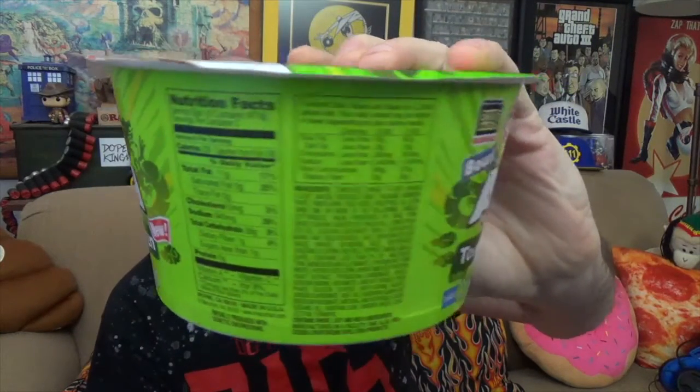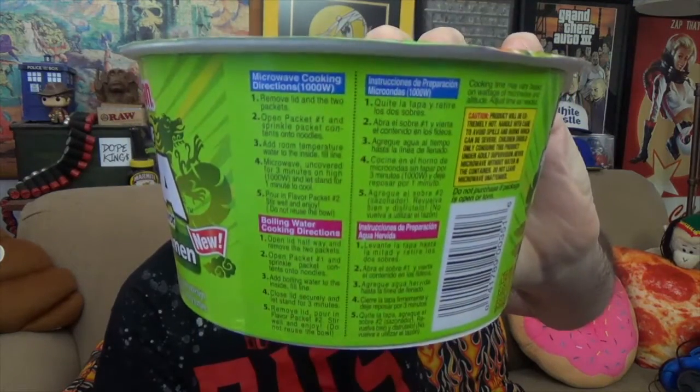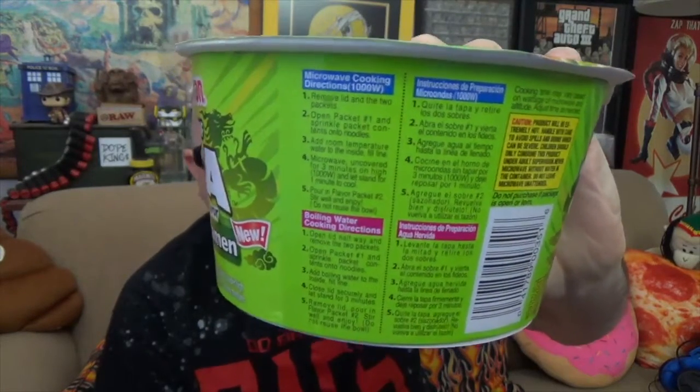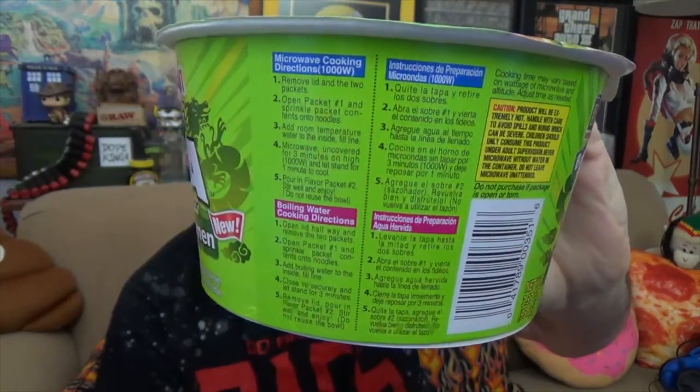On the side of the container you'll find your nutrition fact chart and ingredients list — go ahead and pause the screen to read that. On the opposite side are cooking instructions including microwave instructions where you fill it to a fill line and microwave for three minutes, or you can pour boiling water over the noodles and seal it. On the front there's a description of tonkotsu ramen, noting the broth is made by stewing pork bones for long periods under high heat.